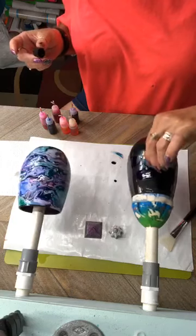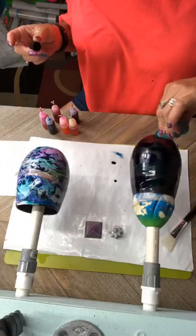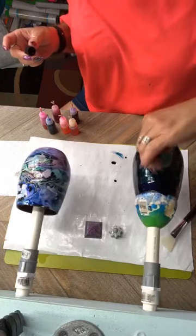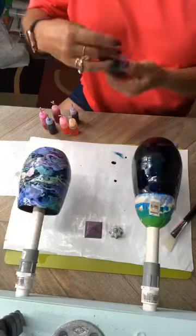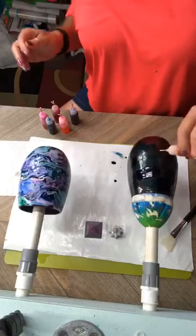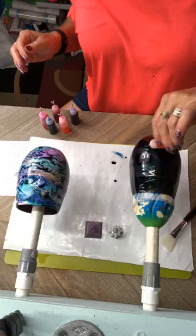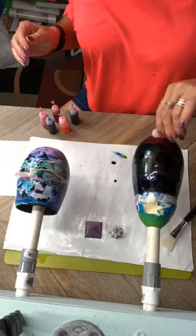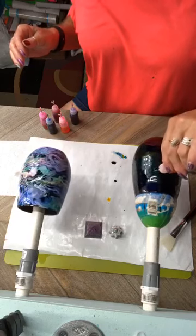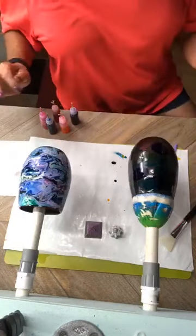The colors will blend as you keep dropping. When you get through with your inks, immediately put the lid on them because they will start drying out — it's alcohol and alcohol dries very fast.